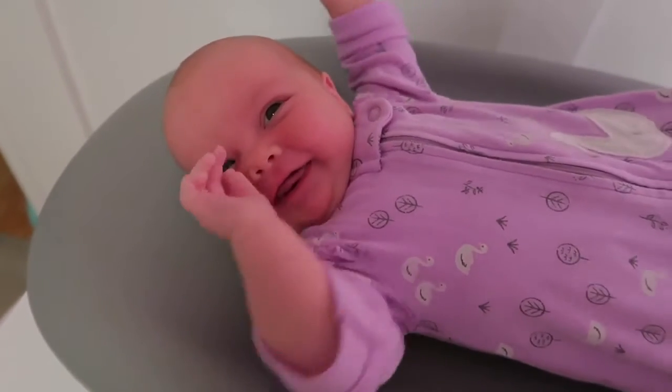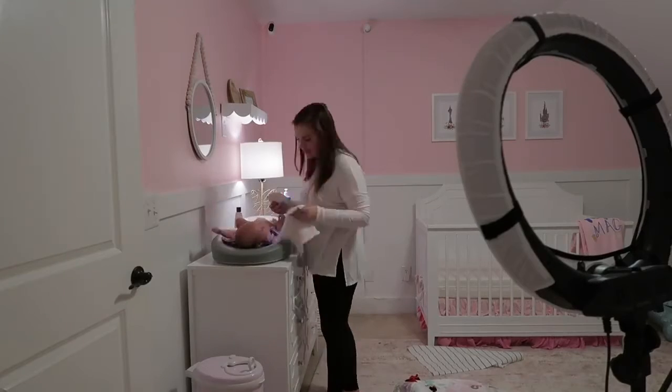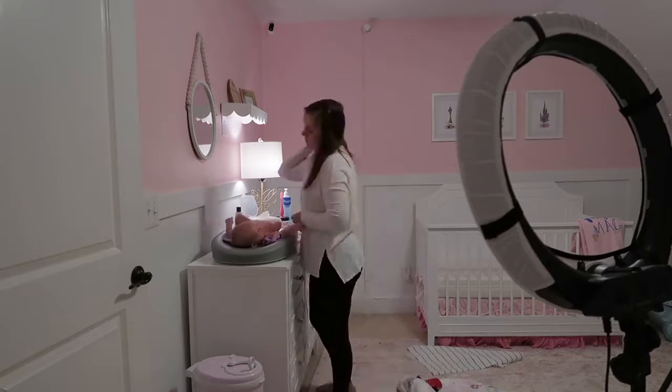Are you going to show us your pretty smiley face, kid? Good morning, sweet girl.